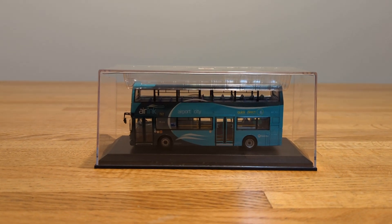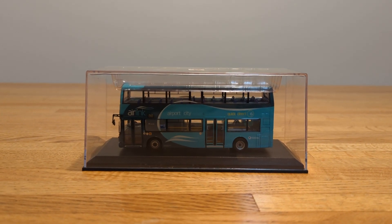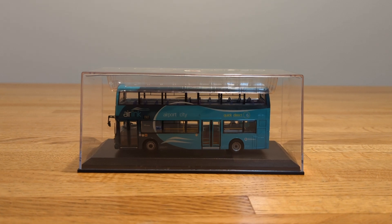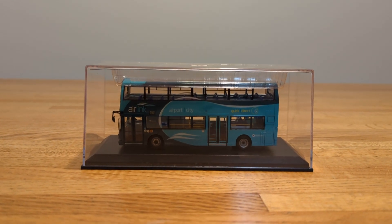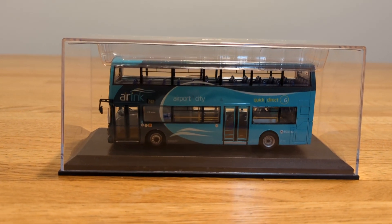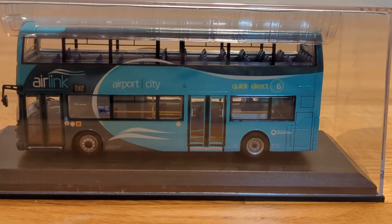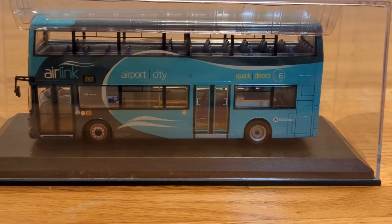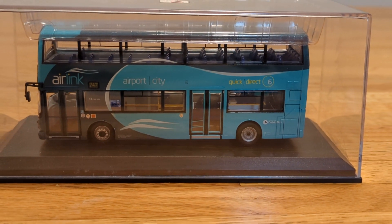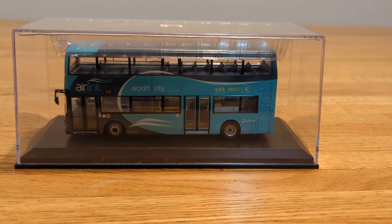This is actually a pretty interesting bus. It's basically the same design as the other one I showed you in the previous video. You can see it says Air Link Airport City Quick Direct 6, and it's got the Dublin bus logo right there by the back wheel.